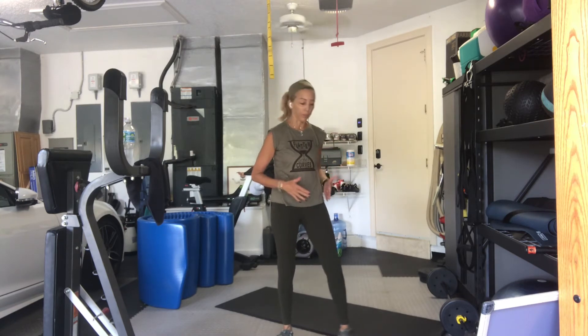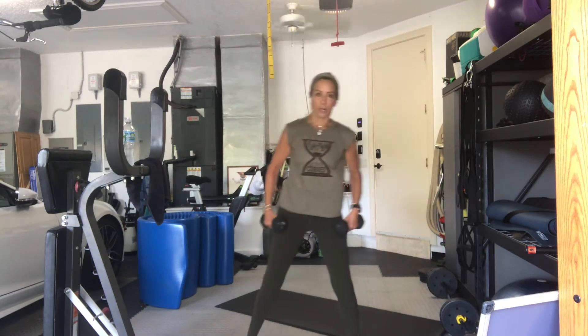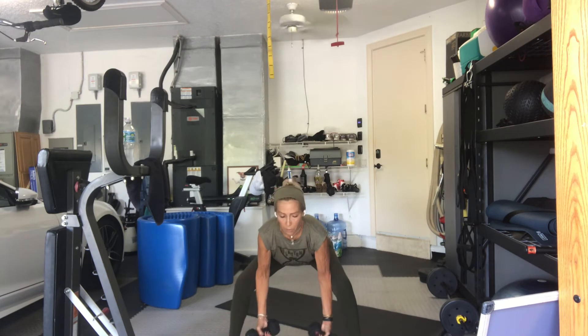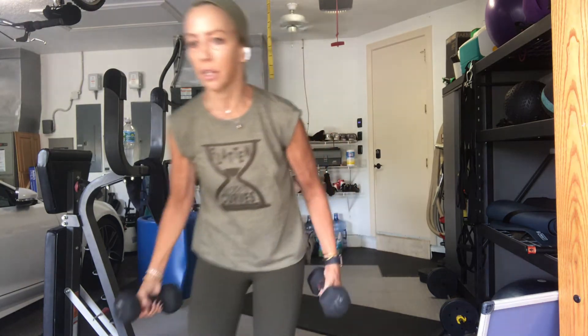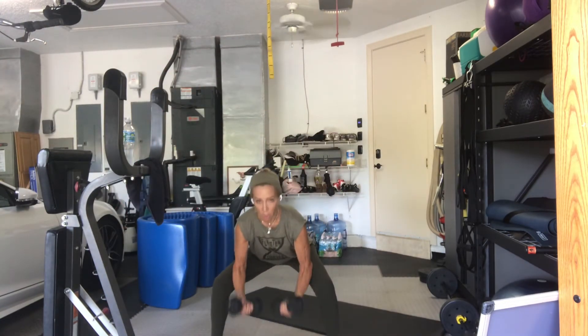Grab your moderate or heavier weights. We're going to be sitting in between our thighs in a low squat. You can be upright and just do a hammer curl or a bicep curl. Come out wide. Drop your hips. Elbows in. Three. Elbows in. Two. Go. 16. 15. 14. 13. 11. 10. 9. 8. 7. 6. 5. 4. 3. 2. And 1. Stand up.